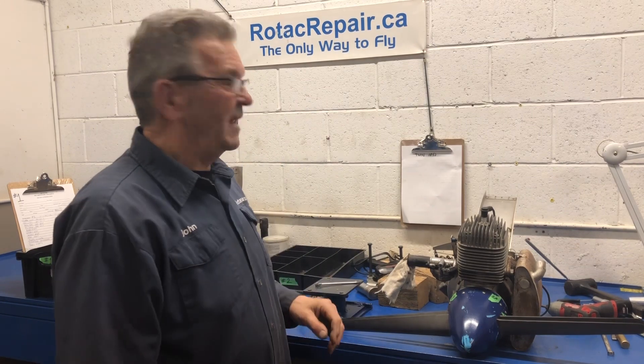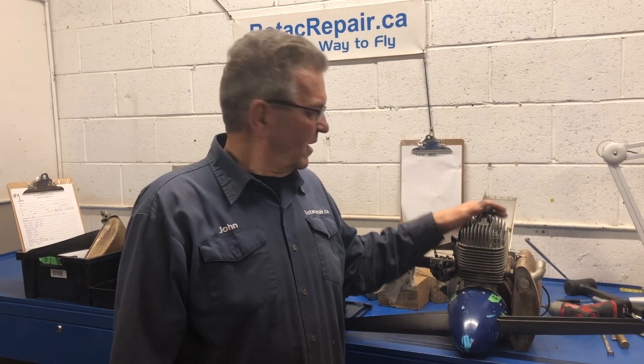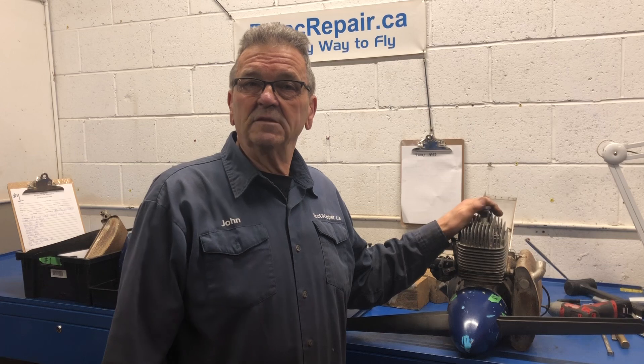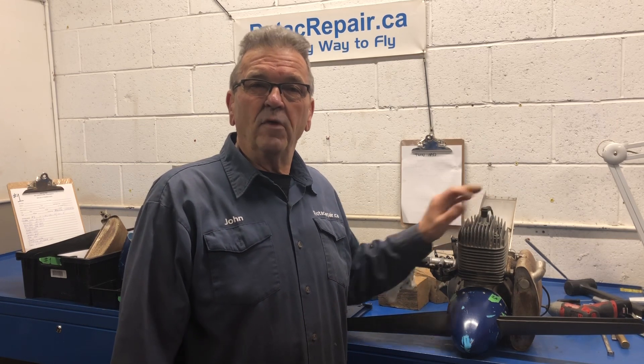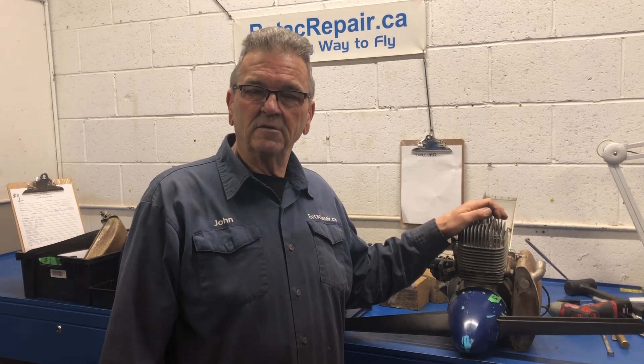Hi, welcome back to the channel. Thanks for tuning in. Today this is engine number two of the pair of 185s that I have. I'm going to dismantle it today. If you want to see that process, I suggest that you check out the video for the 185 engine number one. What I really want to focus on today on this engine is how do we split the crankcase.